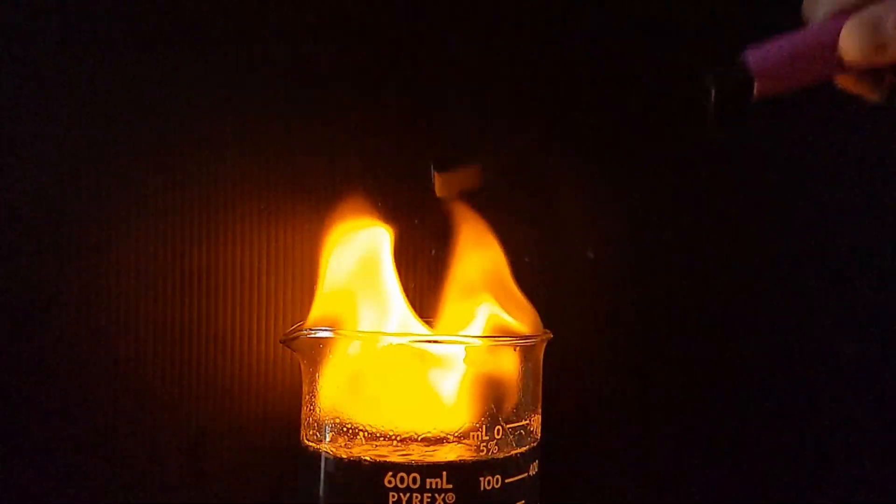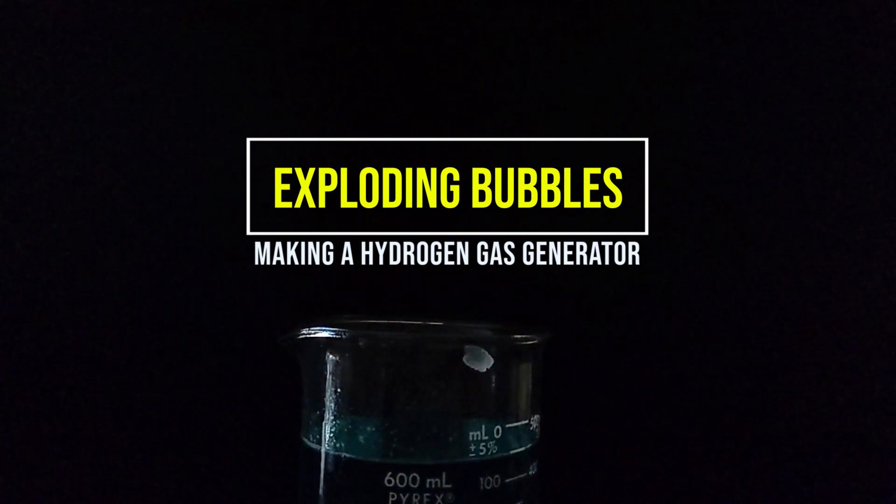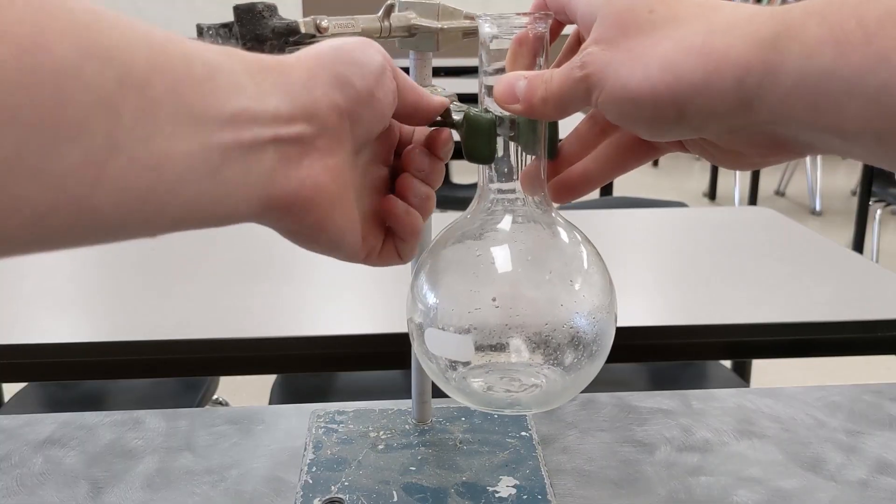How to make exploding bubbles. The bubbles will explode because they're filled with hydrogen gas, so we need to make a hydrogen gas generator.